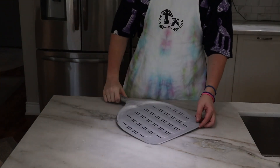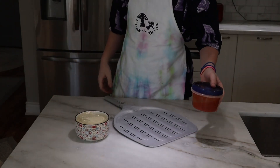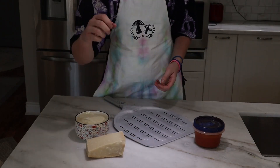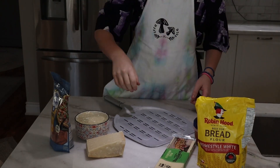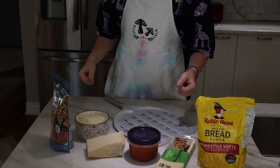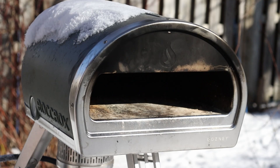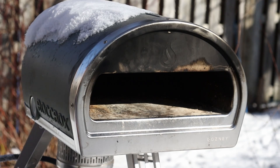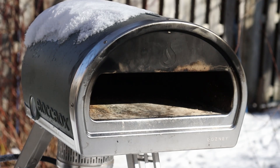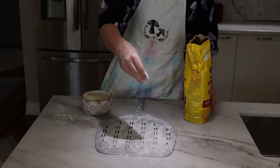Now that we've finished making all the homemade parts of our pizza, it's time to actually make it. We're going to need our dough, our sauce, some Parmesan cheese, some mozzarella cheese, some pepperoni, and some more bread flour. Before we start putting the pizza together, we should turn on our pizza oven to preheat it to roughly 750 degrees Fahrenheit. Then take your bread flour and dust your pizza pan to ensure the dough doesn't stick.